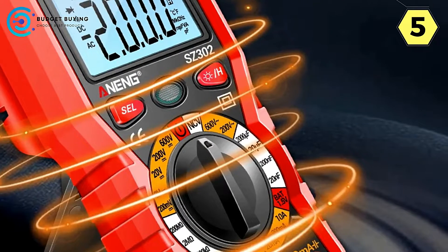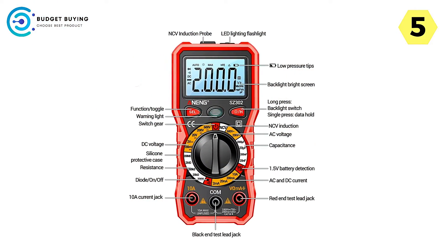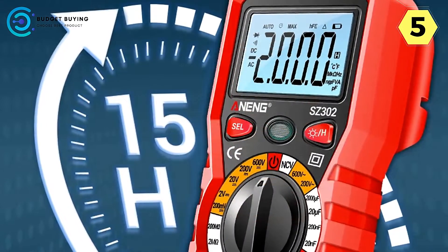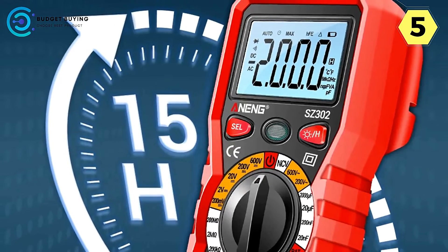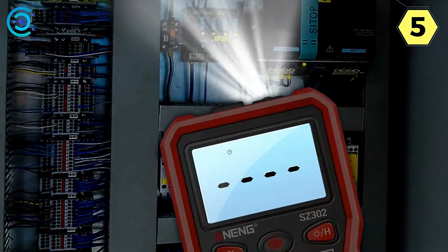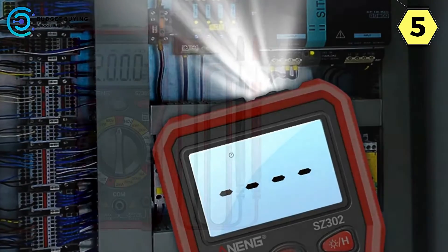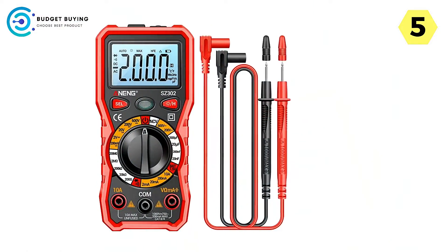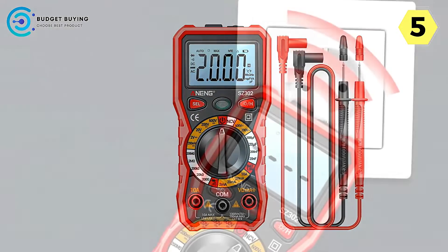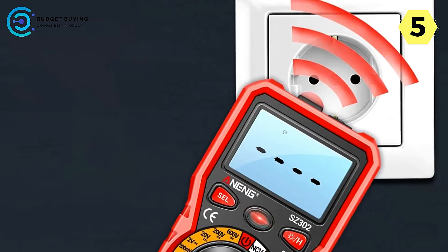One of the standout features of the Aneng SC-302 is its NCV sensor — a built-in sensor that emits an alarm beep when nearby AC voltage is detected. This feature adds an extra layer of safety, alerting you to potential electrical hazards before you even make contact with wires or circuits. Another impressive feature is the support rack storage pen, which provides a secure slot for storing the multimeter's probe, making it drop-resistant and shock-resistant.